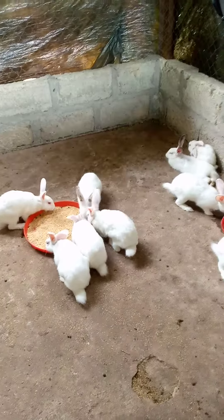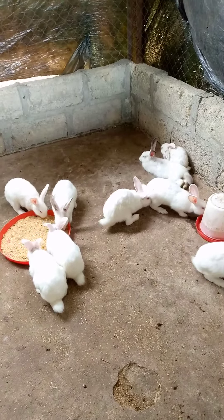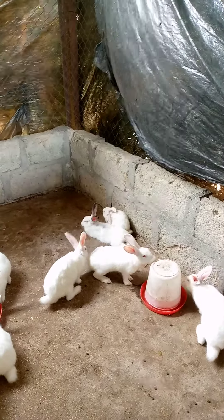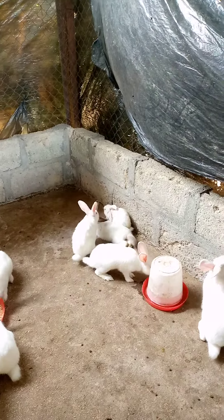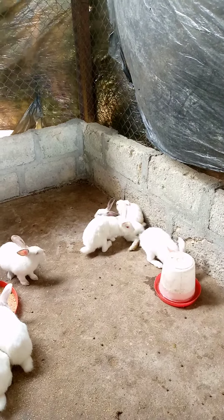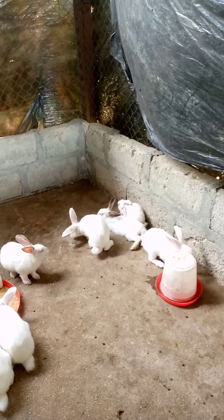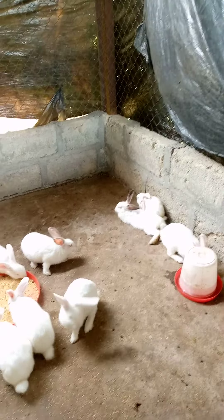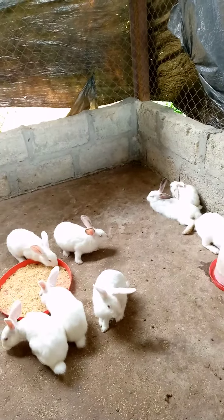My worry now is one of them — look at the other side. It's just being so cold, so quiet. You can see. It's just being so quiet, and the fur is falling off. I need to give it a serious treatment after this time.